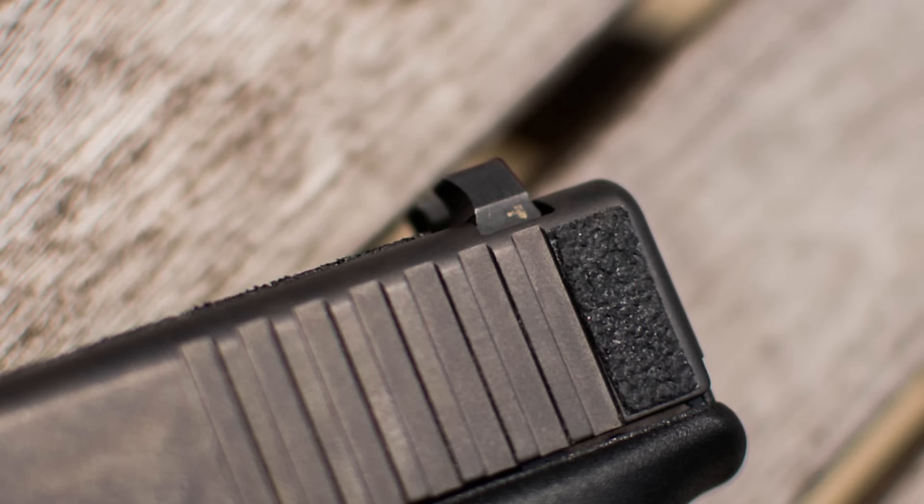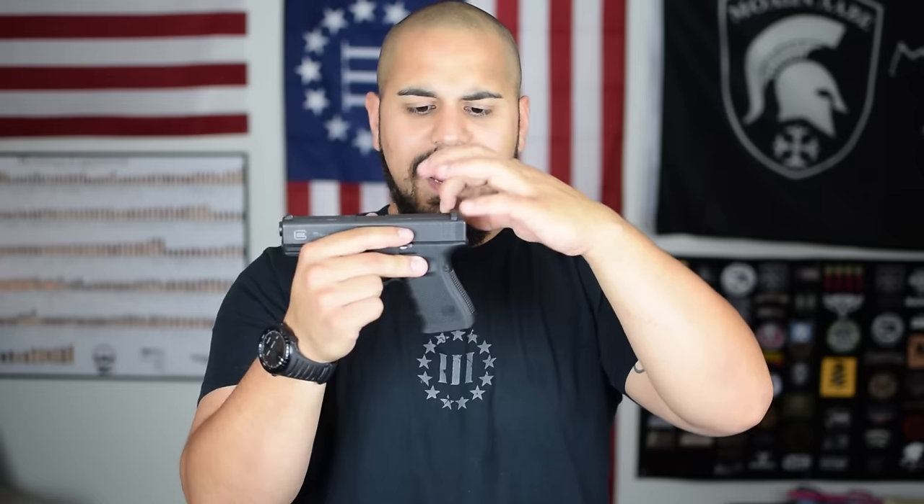Hey guys, Dave Moore, iDaveMoore.com. Coming at you with video two of my new series, Concealed Carry Glock Mods. The second thing I want to talk about today, working my way through the outside of the gun, is my rear sight — the Ice Claw EMS rear sight. It is developed by Rob Pincus with the I.C.E. Training Academy, or Personal Defense Network. It is an anodized aluminum rear sight, in a claw form.